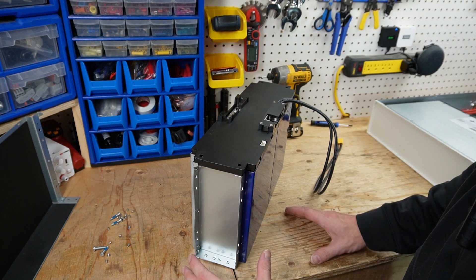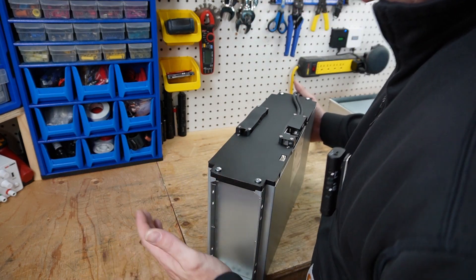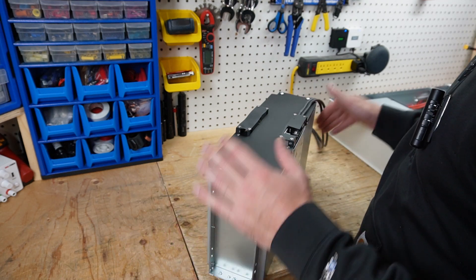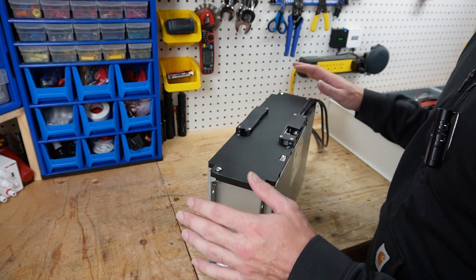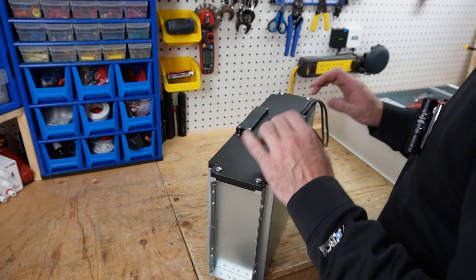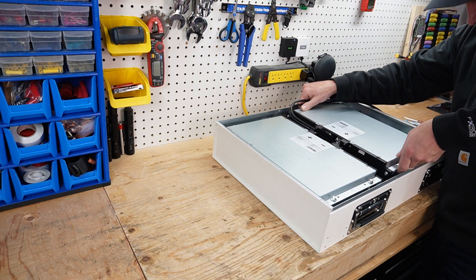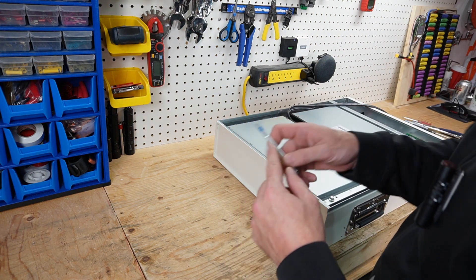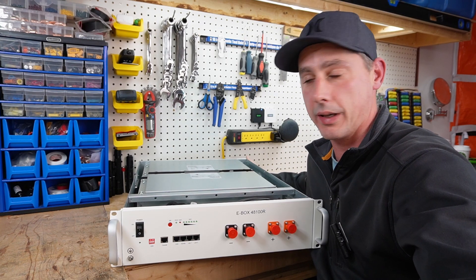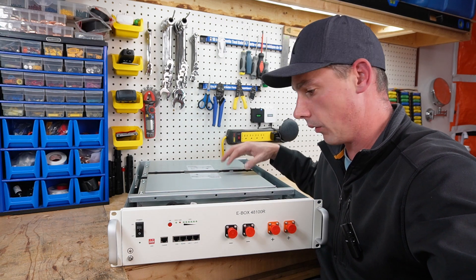I'm going to put this battery back together and give my final thoughts. With the module reassembled, I have to say the level of detail and quality in this pack is unlike anything I have seen on the market. Out of all the YouTube review videos I've seen, I've never seen a battery quite like this — and every single bolt has Loctite on it.